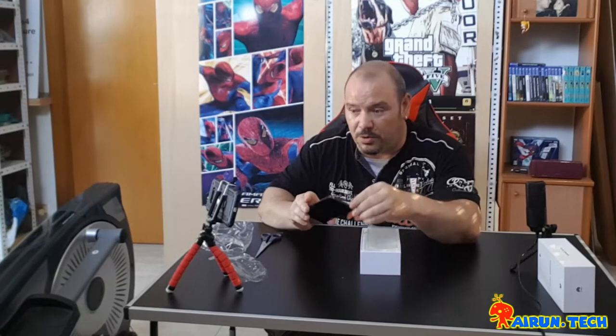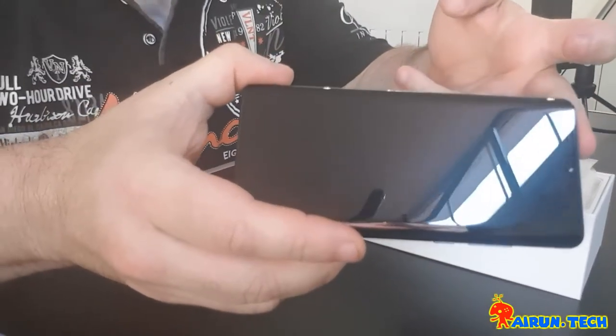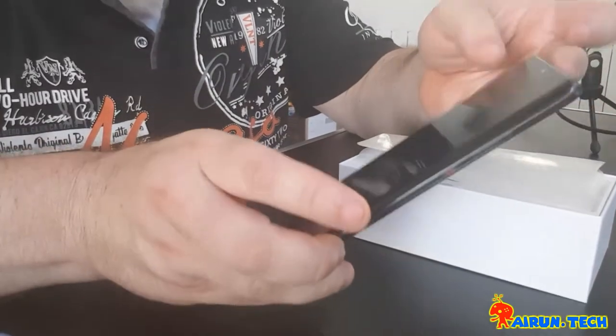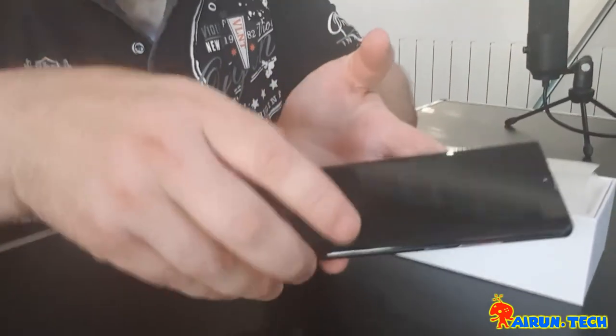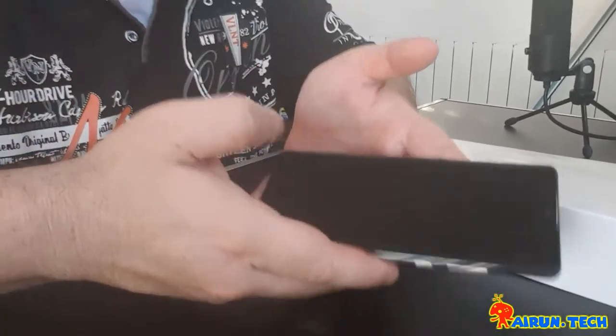If you want me to do a deeper review like I've done on other phones, let's aim for about 15 likes — that will mean you're very interested in seeing more about this beast. I'll show you on this other camera because the design is very, very beautiful. Look at the front display of 6.47 inches, making use of almost the entire screen except for a small teardrop notch at the top, which we'll see in action shortly.